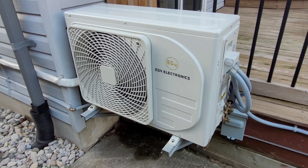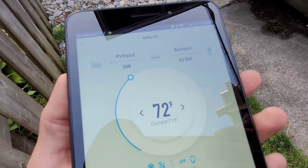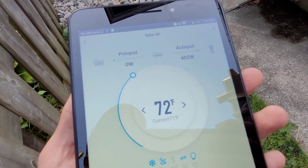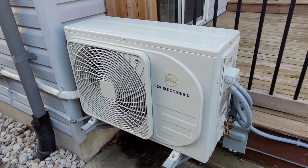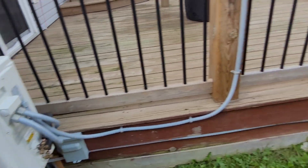If you're fully off-grid, that's where things get a little interesting. We're currently pulling about 400 watts, the indoor temperature is 71 degrees, and we're set for 72, so it's just maintaining at a fairly low stage. That's where the sponsor of today's video comes in — we have a very nice package sent out by Bluetti.